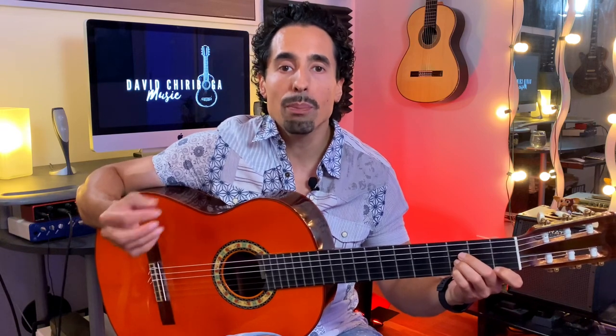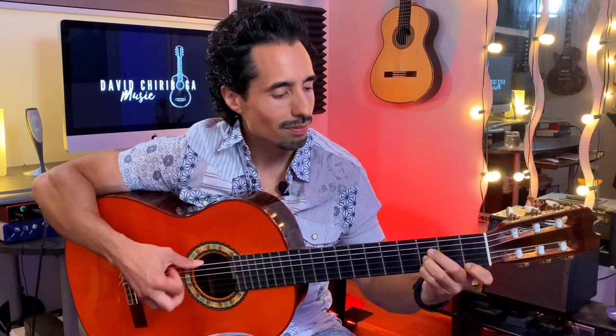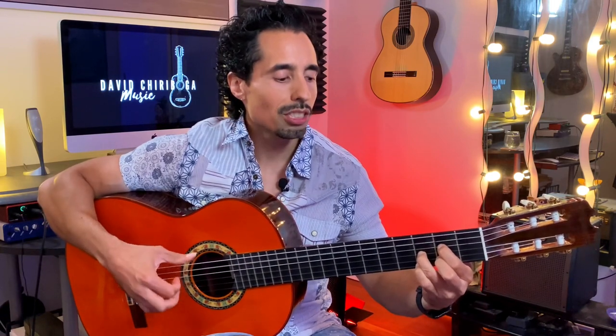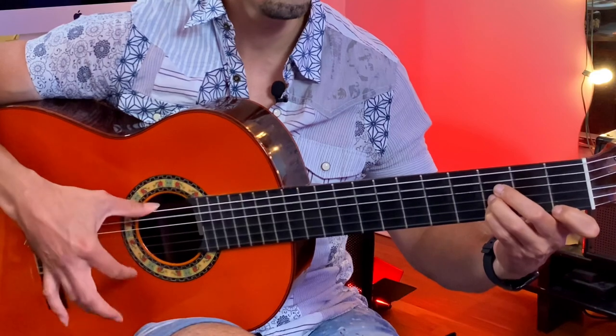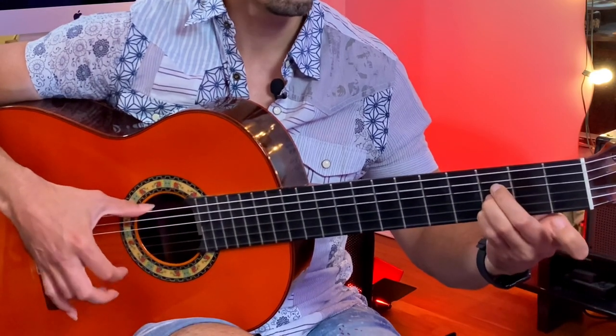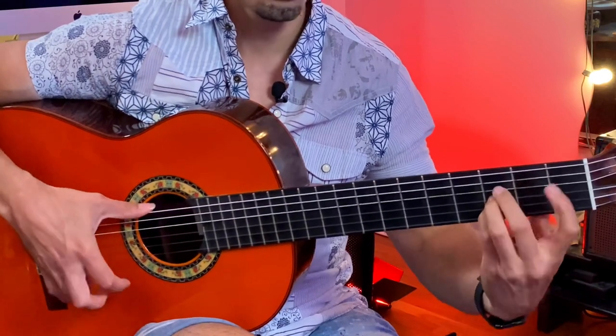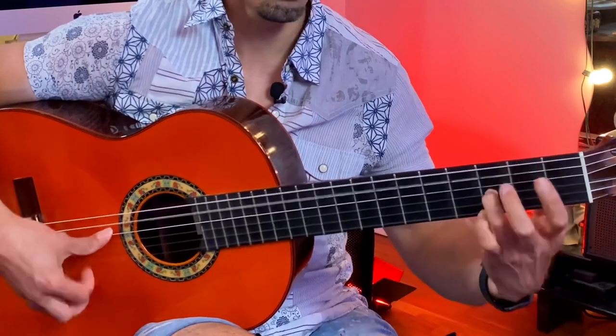For a little bit more of an advanced version of variation one, let's add some pull-offs, and we're also going to play with the bass notes a little bit, which is very typical in tangos. So we're just going to pull off — one, two, three, four — and repeat that through the cycle. Another variance of this is to pull off certain fingers on the downbeat, as you'll see right now.